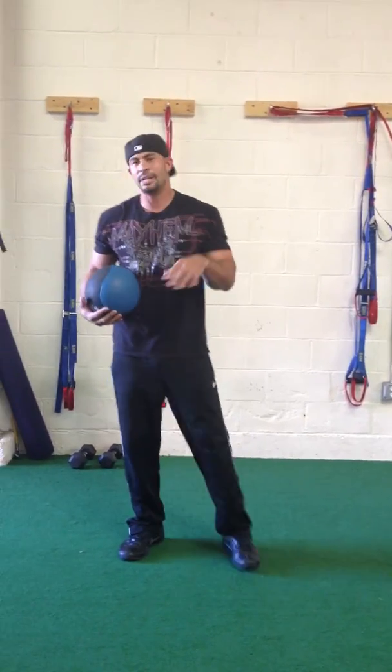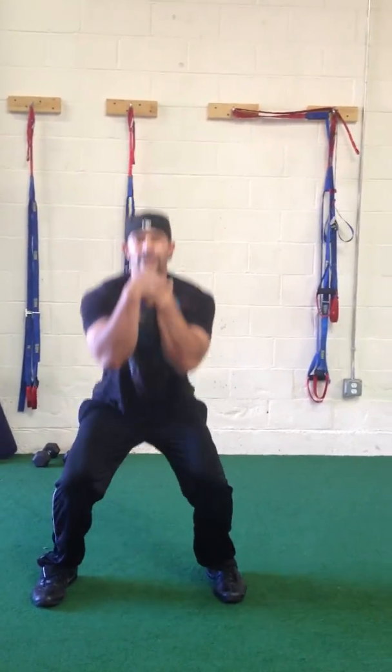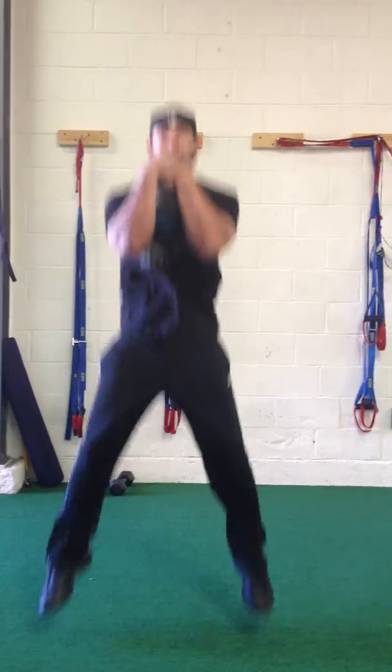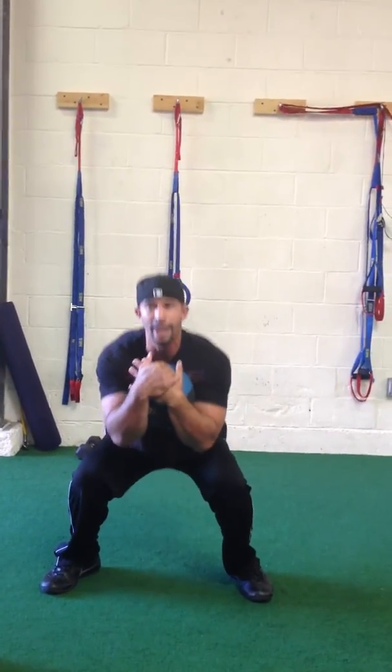The second exercise is a jump squat. We hold the ball in nice and tight, come down, getting deep, and pop up to a jump squat.